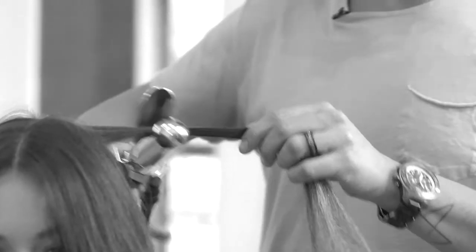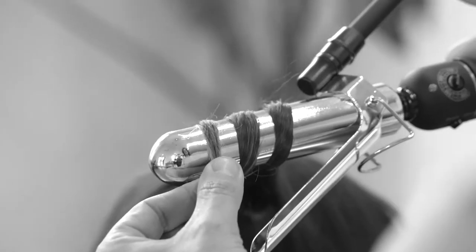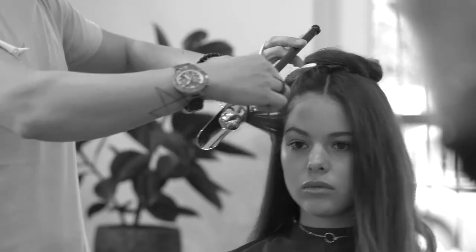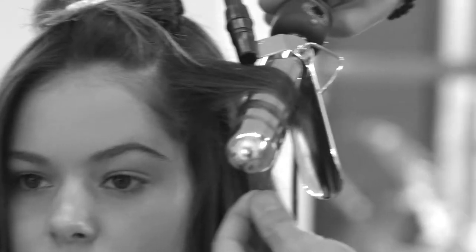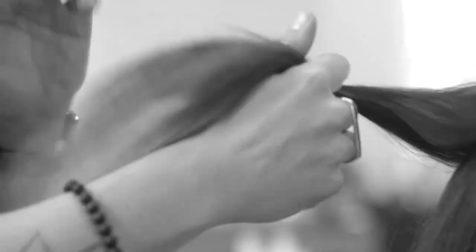Top section, same. For the front, I'm going to take it in three sections, starting from the bottom. You want the first section around your face to go up, because I did the previous section around her face going up. I'm going to do this section down.